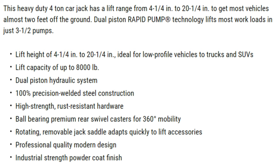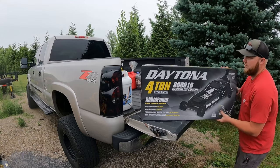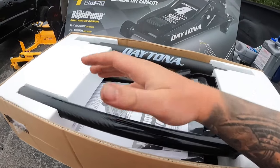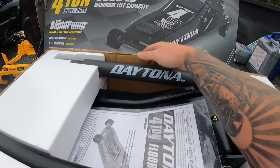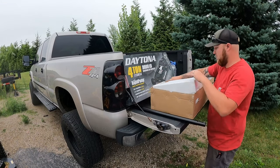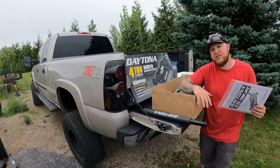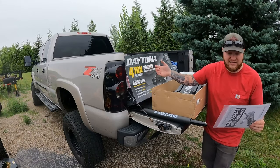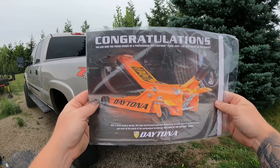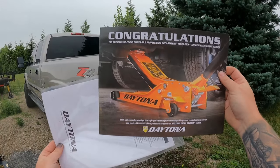It also features a 360 degree rotating jack saddle with a non-slip rubber pad. Right out of the box there shouldn't be any assembly needed — the only thing we have to assemble is the handle. Look at that nice Daytona lettering on this really padded handle. And it says: congratulations, you are now the proud owner of a professional heavy-duty Daytona floor jack, the best value on the market — and they are not wrong. I'm gonna go ahead and keep that, it's kind of cool.